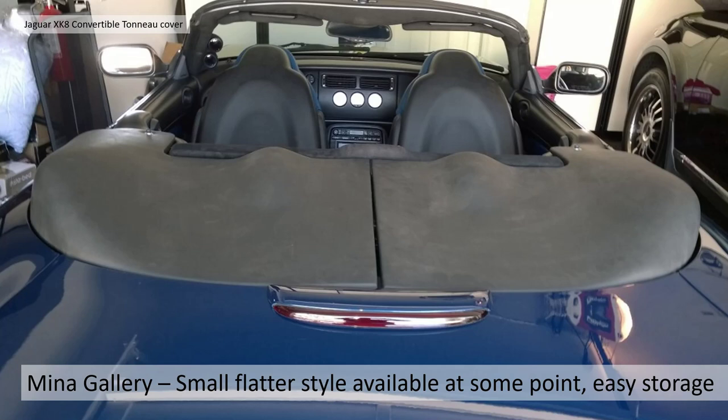I did find a slightly different Mina Gallery version — a smaller, flatter style, again two-piece. It's a little bit flatter and more subtle: the outer hood mechanism blends more smoothly and the inner lumps aren't covering the front headdress — they're more inboard, emphasizing the rear headdress. Because the panels aren't quite as long as on the Paramount ones, it's a slightly easier to store version of the tonneau.